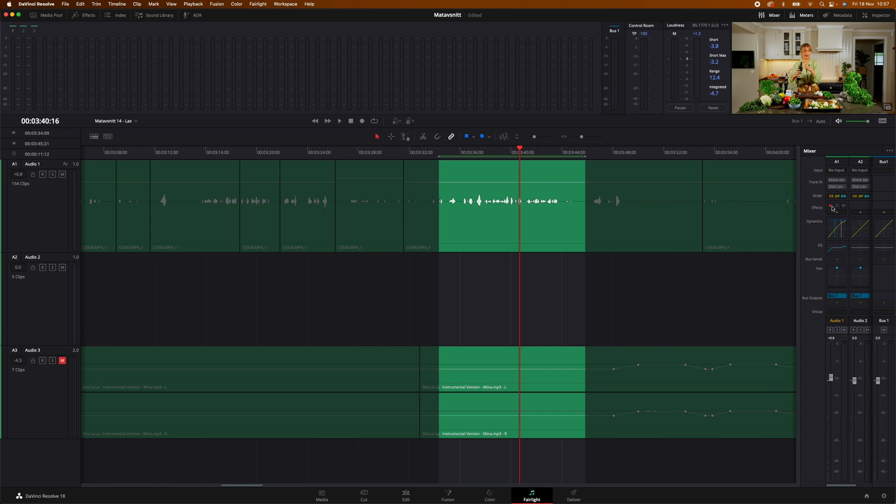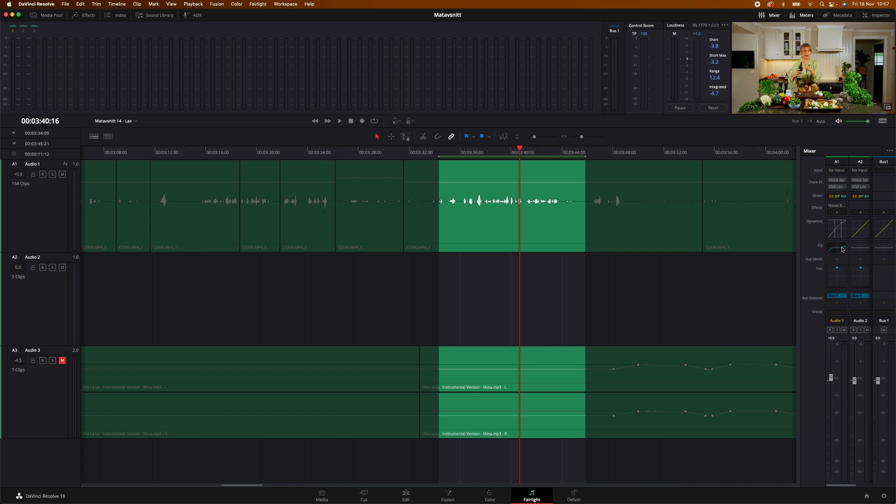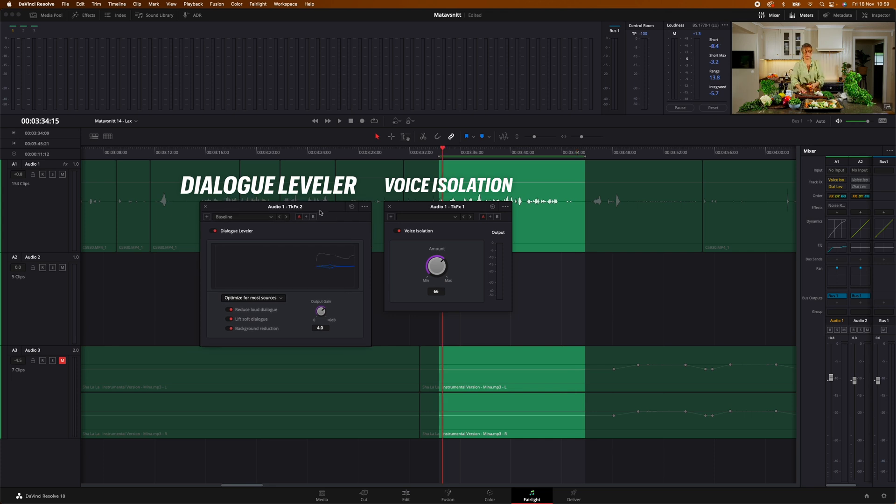Now let me show you something new. I'll go ahead and turn off the noise reduction, and we can turn off the dynamics as well. I'll leave the EQ on. Let's play without those. And now let's turn on these two new effects — these are the ones I was talking about. Let me open them up. This one is the Dialogue Leveler. And to be completely honest, I have no idea how it works. But let me show you the sound now that they're turned on.